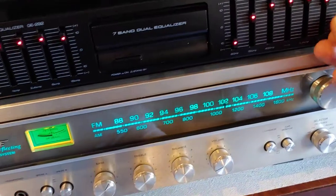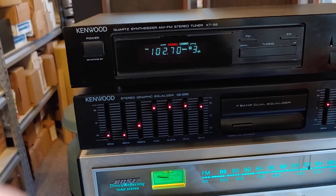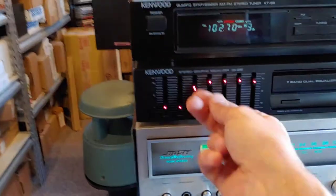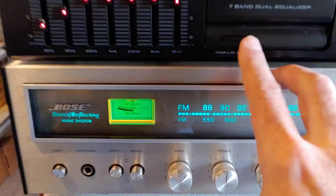Everything's working like it should on this equalizer. We'll find a station that might actually play music. Not a super clear one, but it does play music. And here's the bass.